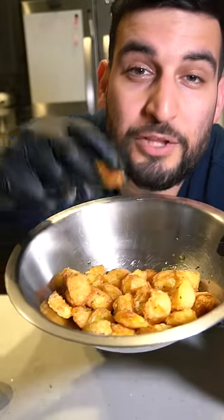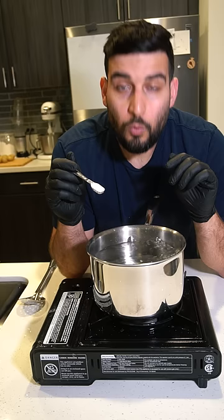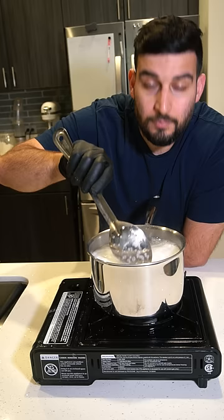Today I'm going to show you guys how to make super crispy potatoes. It's so easy to do. First you want to bring about 8 cups of water to a boil and add 1 ounce of salt to the water. Once it comes to a boil, add half a teaspoon of baking soda. This is what makes it super crispy.